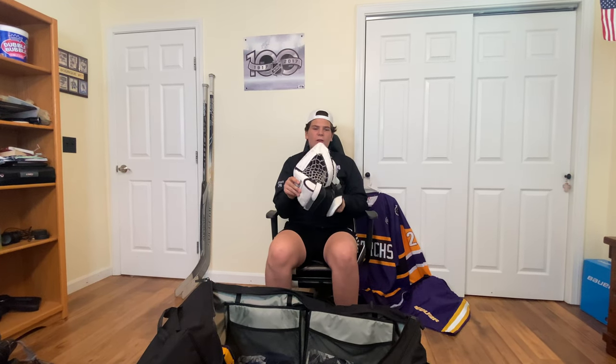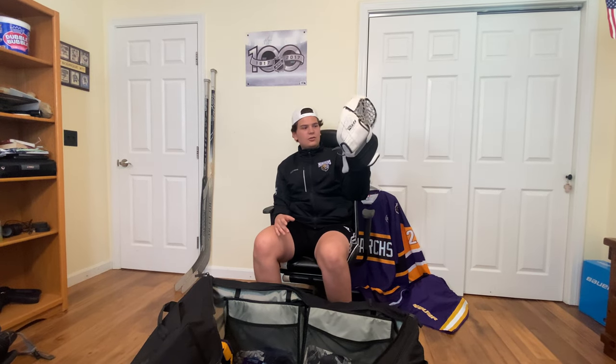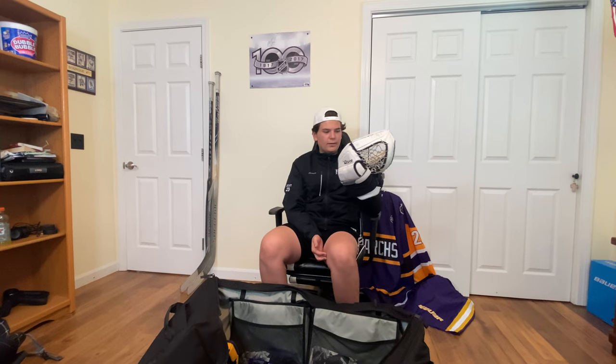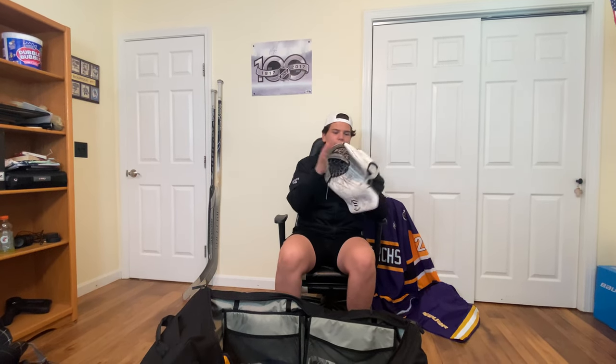Next we'll go with the glove. So I still have the RG5 from Warrior. This thing is definitely broken in, as you can see. Super snappy. I do feel shots in the palm sometimes, but if you're complaining about that, toughen up. It's just your hand. I could use new gloves, but this is still holding up.